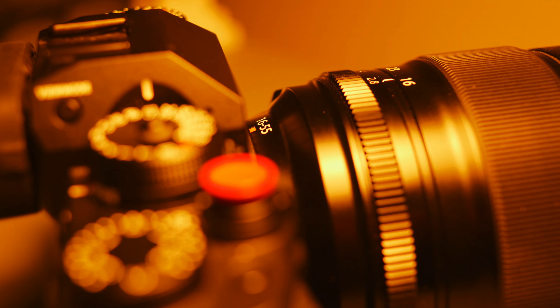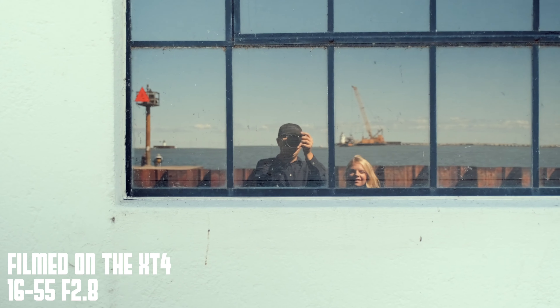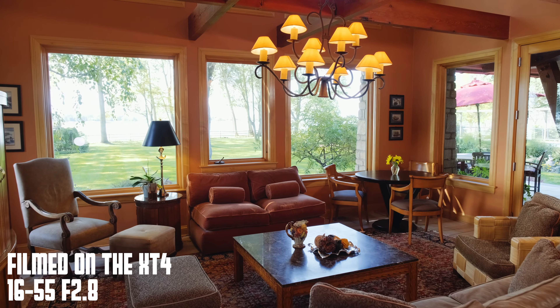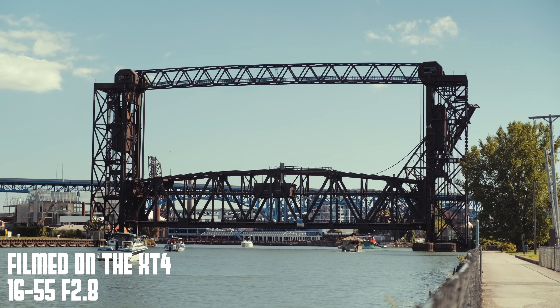This lens is still a beast. So that is my overview of the Fujifilm 16-55mm f2.8. This may be, in fact, the only Fuji lens you'll ever need. You can use this thing for anything — it's such a good general-use lens. From everything from highly detailed real estate and landscape photography to highly compressed portraits and fashion photography, I recommend this lens.